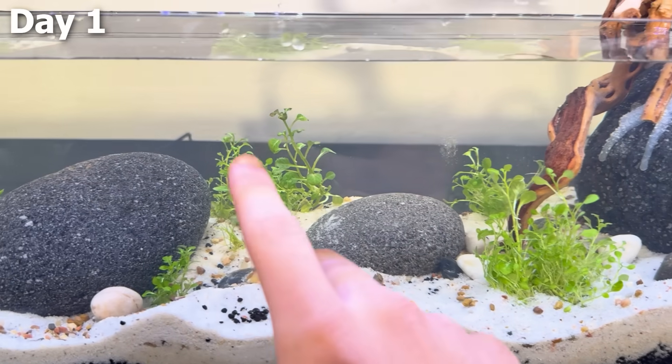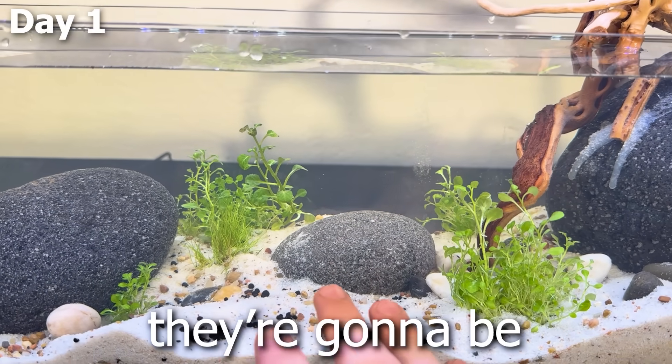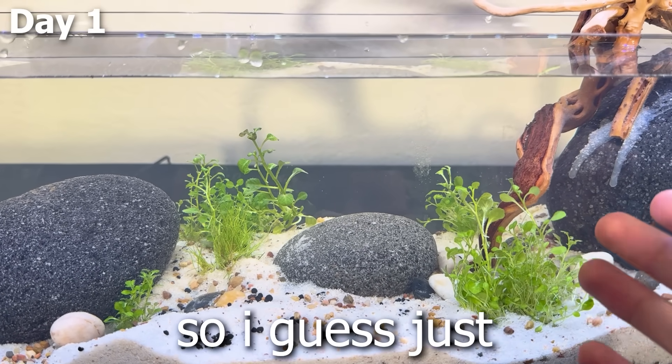It actually looks pretty good, and I've got some fun plants for when I add the tadpoles in. The tadpoles are going to be delivered here tomorrow, so let's just cut to that.